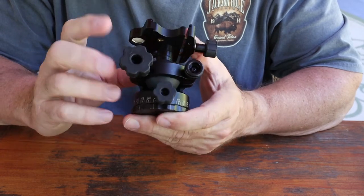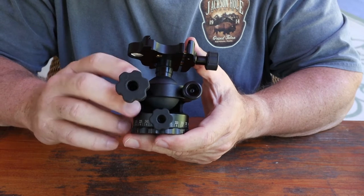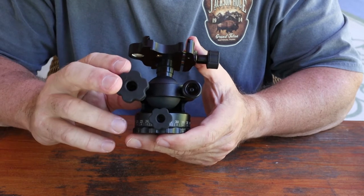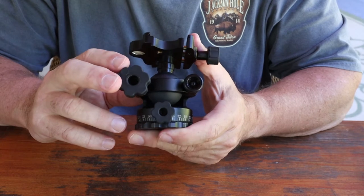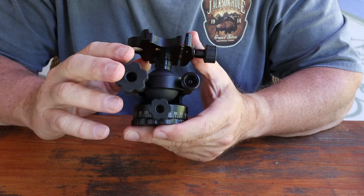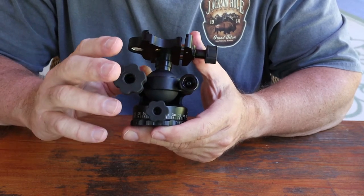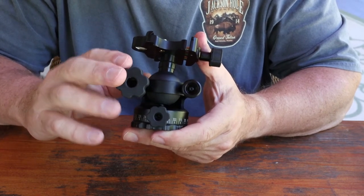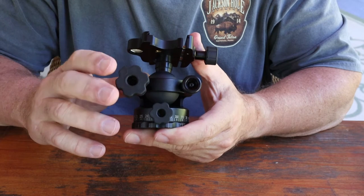There are a lot of upsides to this ball head. It is expensive — around $329 to $350 — but you pay for quality. In photography you have to pay for quality in accessories like ball heads and tripods. You're not going to get a good hundred-dollar tripod to hold up your gear in tough conditions, and you're not going to find a $50 ball head. You have to spend the money on a tripod and ball head to give you a good sturdy base.